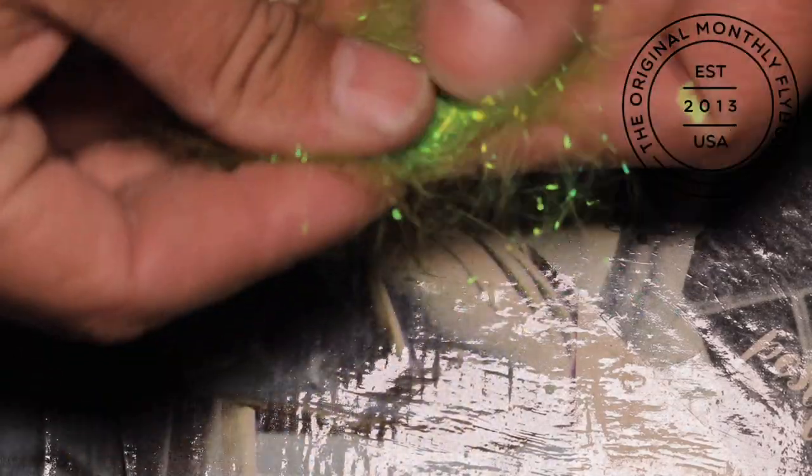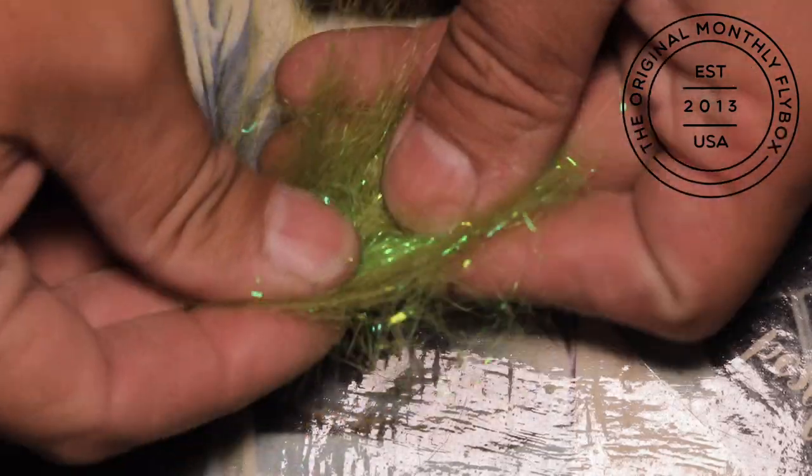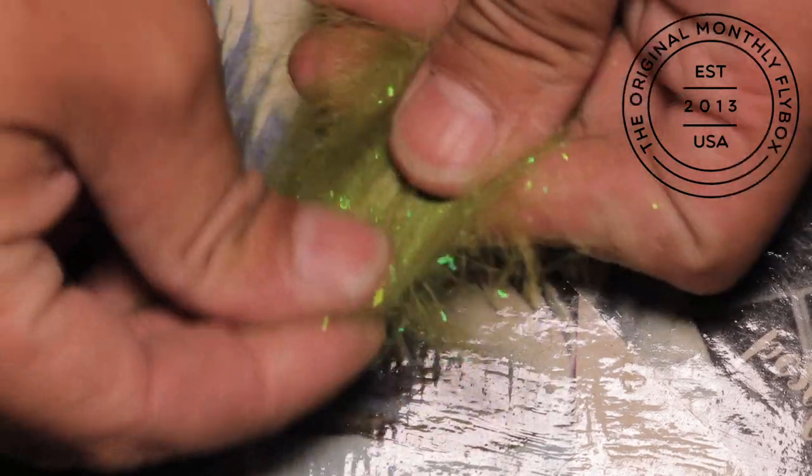We are going to prep for our dubbing loop by mixing our angel's hair and craft fur. Just lay them on each other and keep pulling and stacking until they are mixed. Once this is done, you can stage them how you would like to load them into the loop.